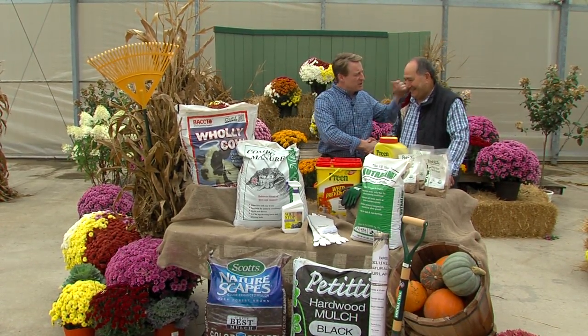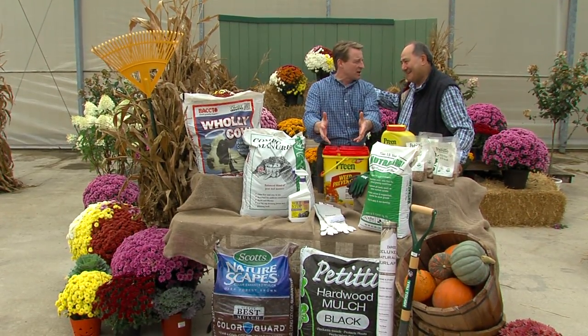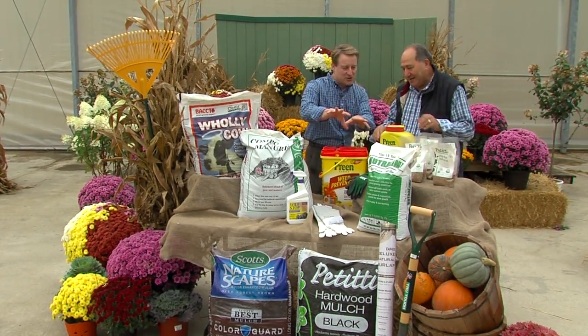Lullaby and good night — we're singing, we're putting the garden to bed. It needs a lullaby, Angelo. Or maybe it needs more, well, a little bit more. What do we got to do to put our garden to bed?